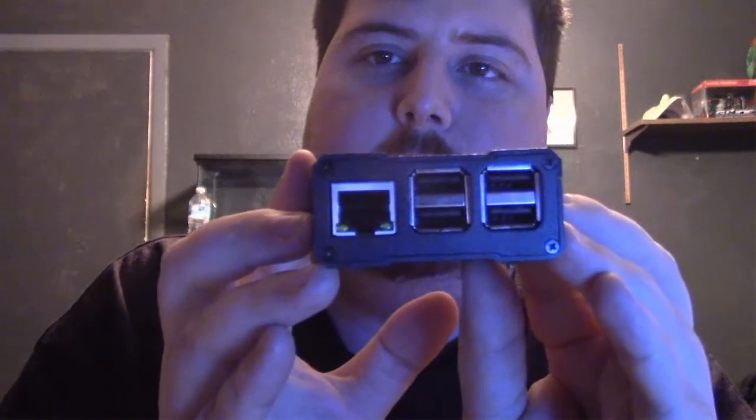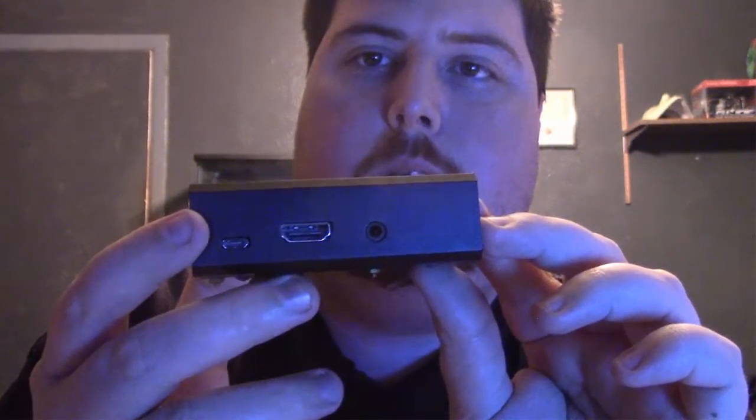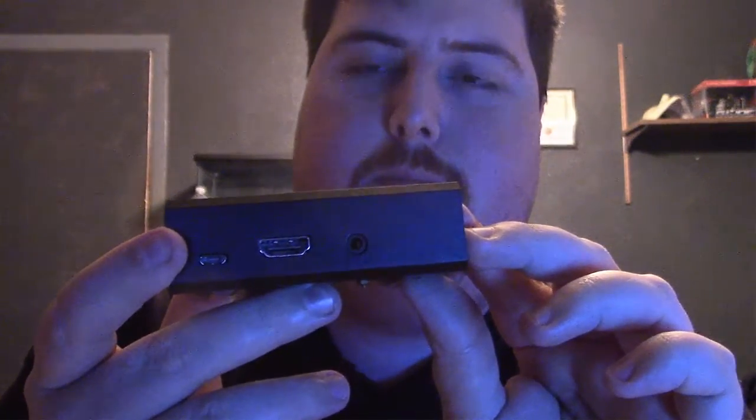Here's your front, which allows you access to your Ethernet, your four USB ports, your HDMI, your audio port, and your Micro USB for powering the device.